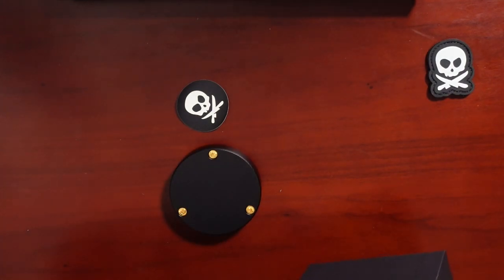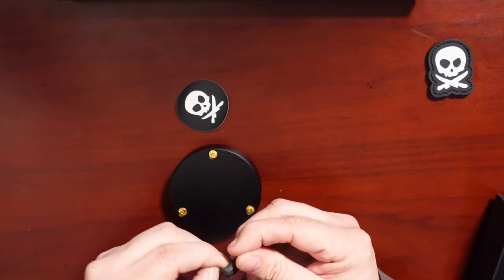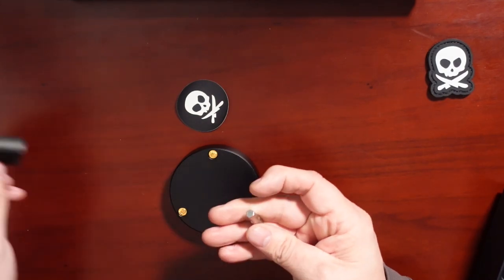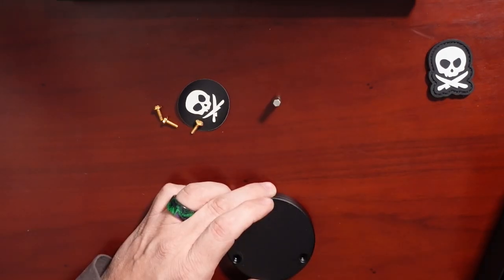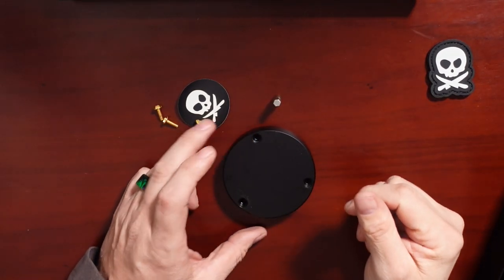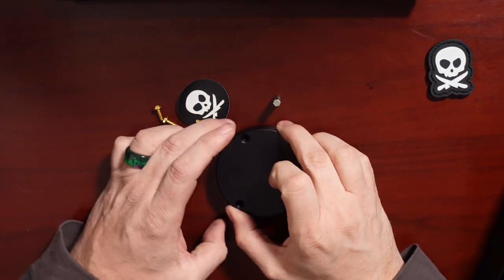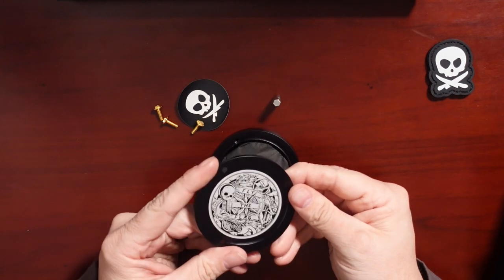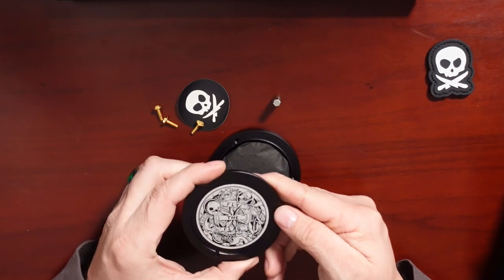There are gold-plated screws. Okay, three screws later, we have — fly the flag on the inside.